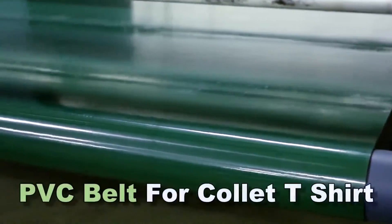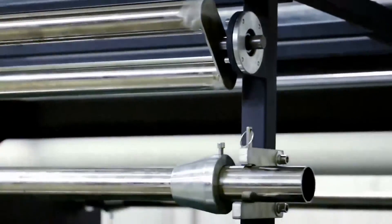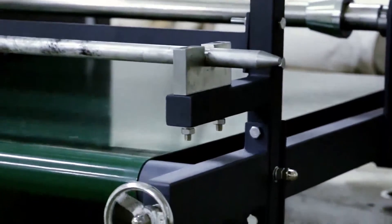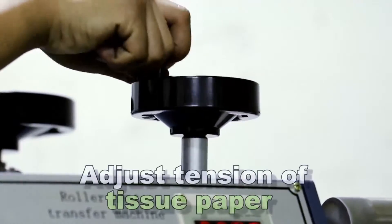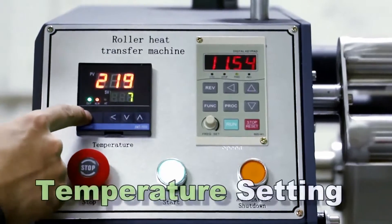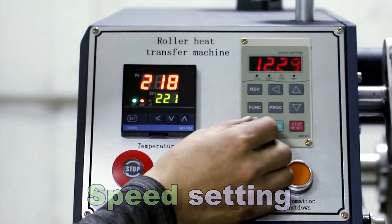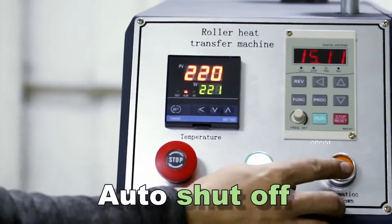PVC belt for collar t-shirt. Adjust tension of tissue paper. Temperature setting. Speed setting. Auto shut off.